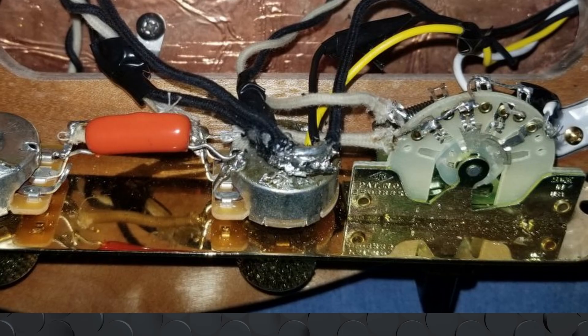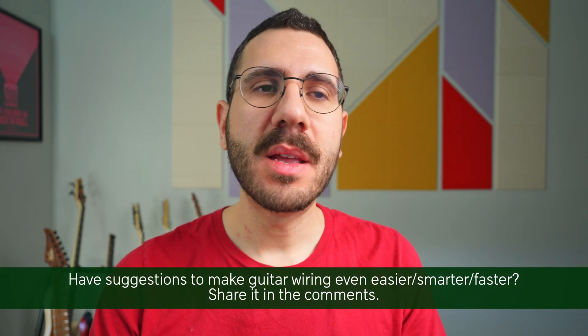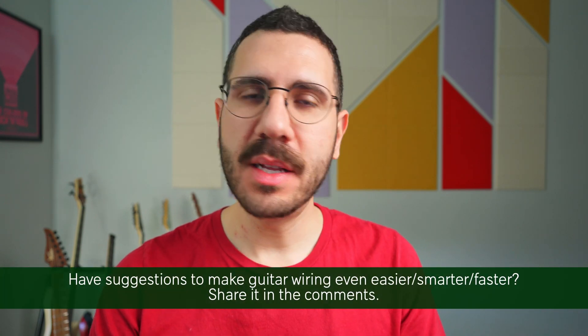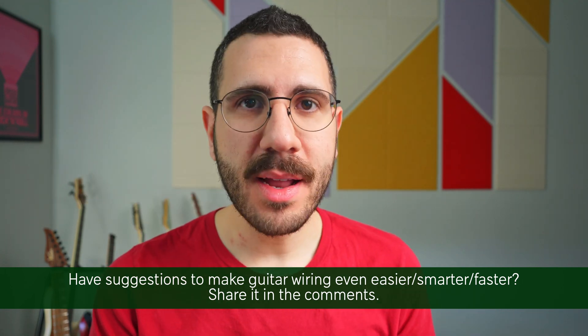To summarize, this is just a smarter, better, faster way to wire all your common grounds instead of making those giant globs of solder on the back of the volume pot. Try it out and see if you like it — I'm now wiring all my guitars using this method and I love it. If you've got any suggestions to make guitar wiring faster and easier, put them in the comments. Let me know what you think, and if you try it out, comment and let me know. I hope this helps — thanks so much for watching.